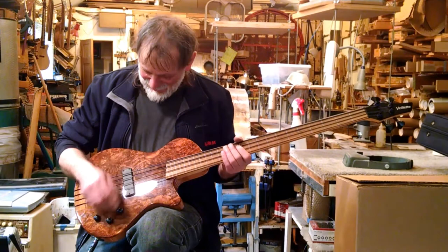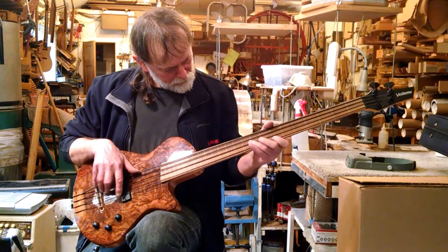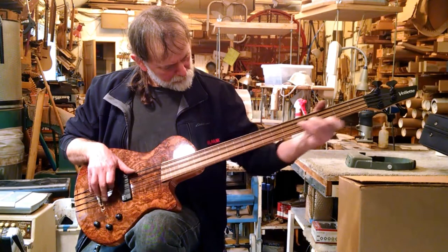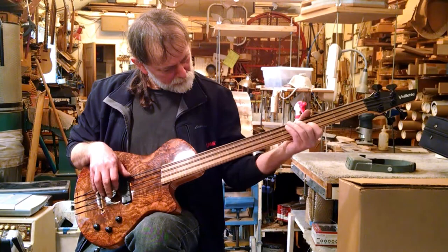Fretless. Here's the magnetic pickup. And the piezo. And both.